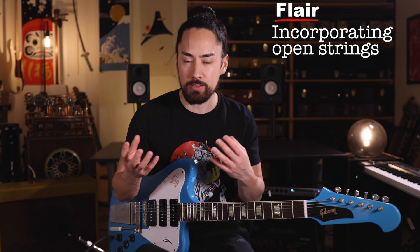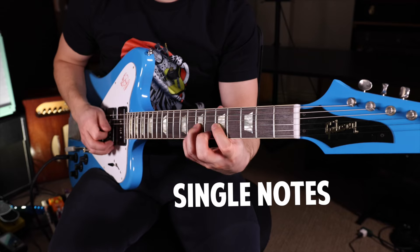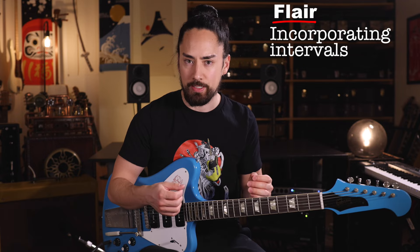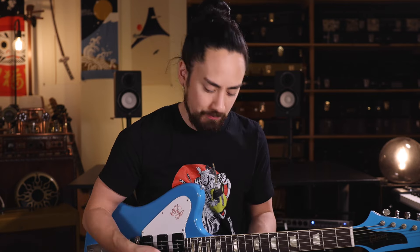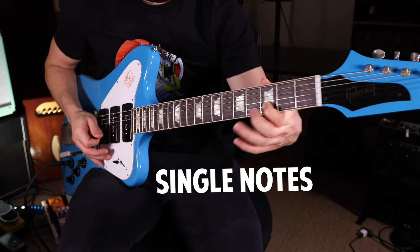Another flavor that I'm always keen to add is open strings. When used strategically, they can kind of act as a droning tone which fills up the sound nicely. So take the second phrase that I play — if I take that lick and strategically let the E and B strings ring out, it gives me a sound that I quite enjoy. In a similar realm, I find two notes ringing out at the same time to be quite pleasing to my ear. I'll often pick two notes at the same time or a split second apart so that they mesh together. If I incorporate the respective diatonic major and minor second intervals into that lick, it adds a fair bit of character.